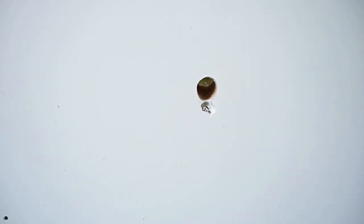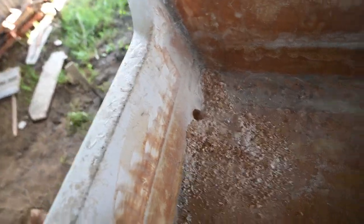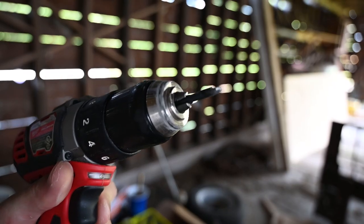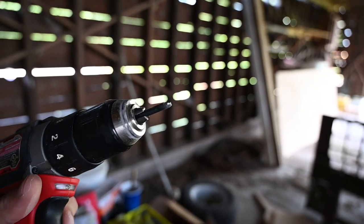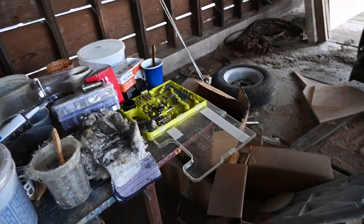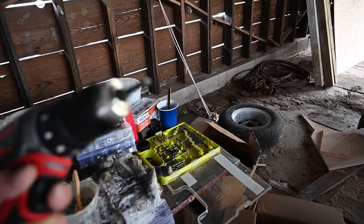Look at that — not too bad at all. I had to resin coat that of course, and then do the same for the other scupper. Unless when you're drilling your pilot hole you break two different drill bits — you can see these pieces of junk Ryobi drill bits. Yeah, we all know Ryobi isn't the best, but I figured I'd be able to drill through some wood without two of them breaking.